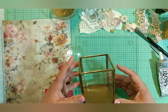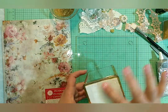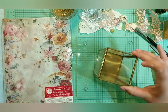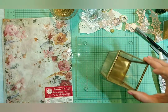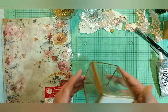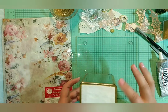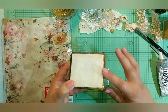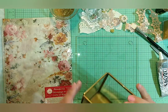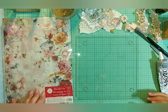I did go ahead and put some felt on the bottom of this just to keep it from sliding around on the base that I'm going to be placing it on. I just wanted to give it a little cushion and help it keep from sliding, so I just cut out a square and glued it to the bottom. Then I have two different sheets of rice paper from Stamperia.